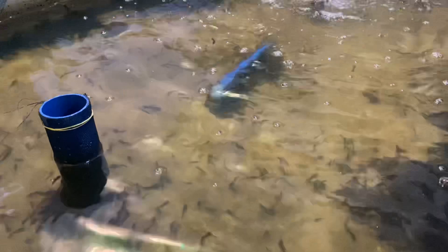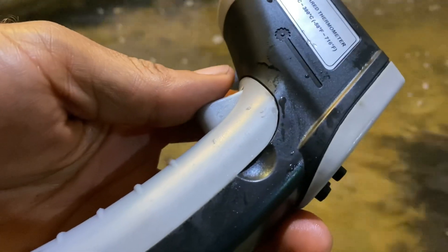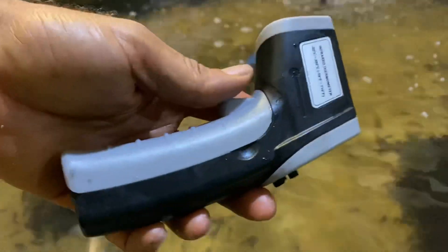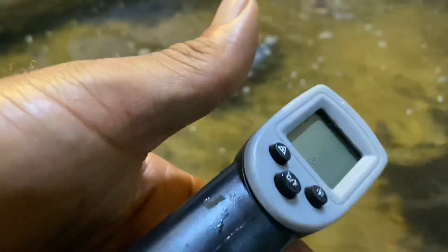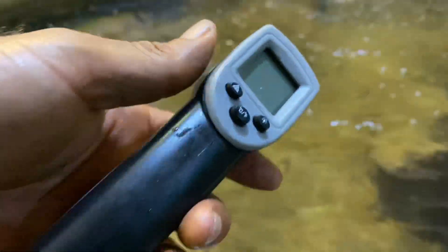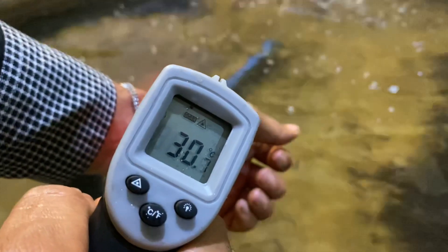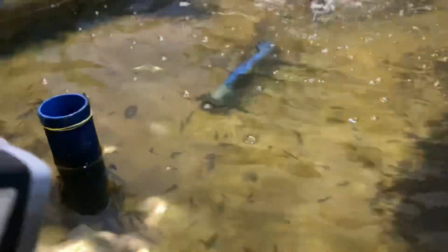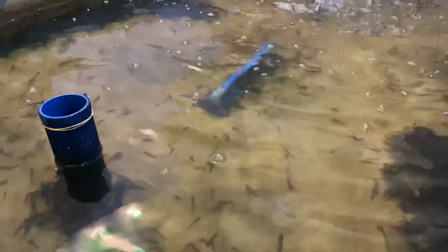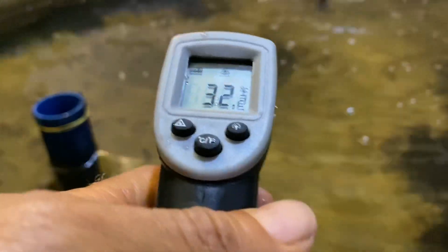First I want to check the temperature of this water using the digital infrared thermometer. This is the same one you see most people use in banks and other places just to check body temperature. I'm going to check my own body temperature first — okay, so 31 degrees, that's my body temperature right here. Now let's test the water.